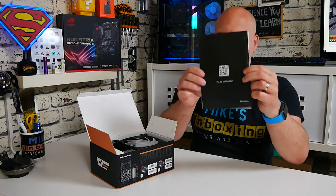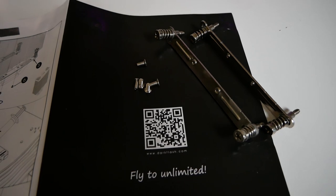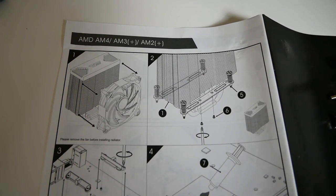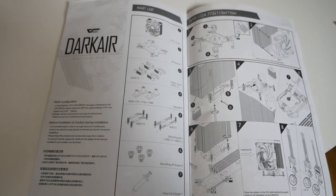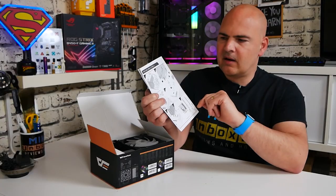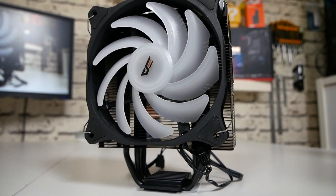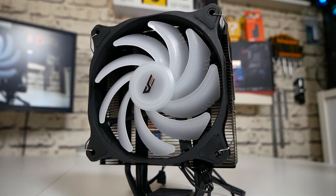As we open up the box, first of all we get the QR code which you can scan to get more information. There is a double-page inside for the Intel setup — this works with Intel 775, 1136, 1151, 1200 series, etc. And on the back we've got AM4, AM3, and AM2+. Next up is the actual cooler itself, and it actually does look the real deal. For around about 20-odd pounds from Banggood and AliExpress, you do appear to get quite a lot for your money.